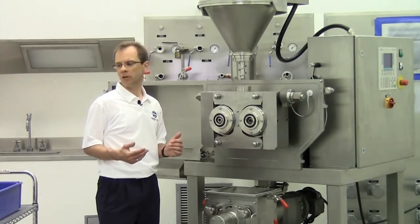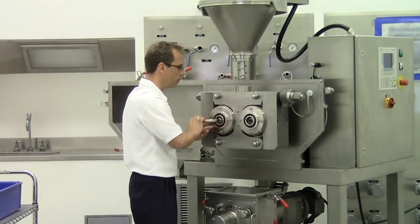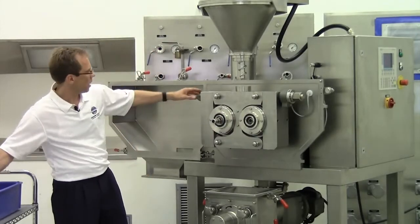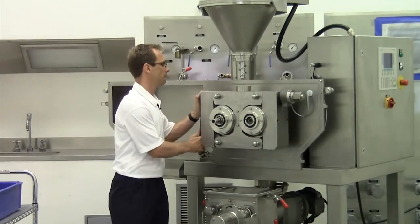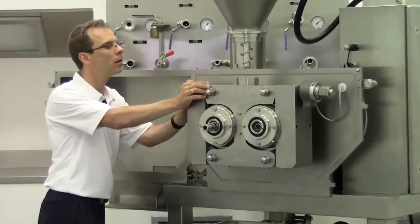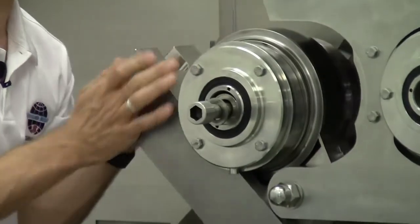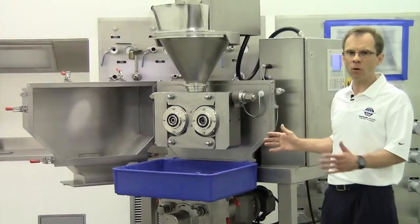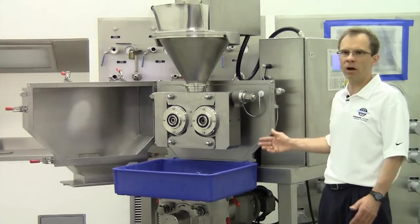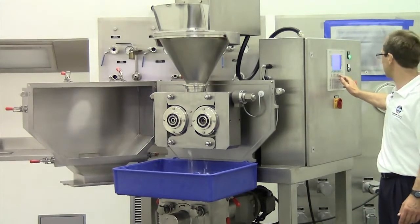So this is something I'd like to demonstrate for you. First of all I have to open the coupling. After that I can also open the nut here. Now easily the roll can be taken out of the machine. This is only for demonstration purpose — normally you would never run a machine with an open lid because it's dangerous; there are turning parts and dust can come out of the machine. Now I'd like to start the machine, starting with the rolls and the screw.